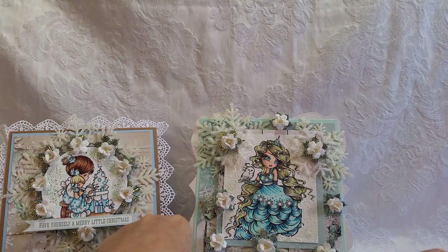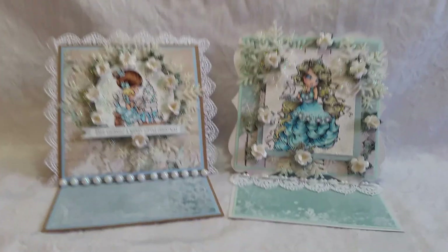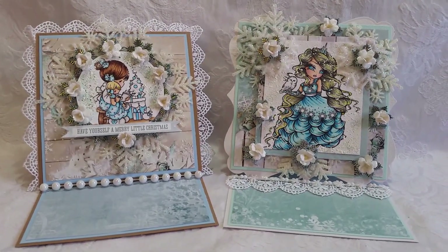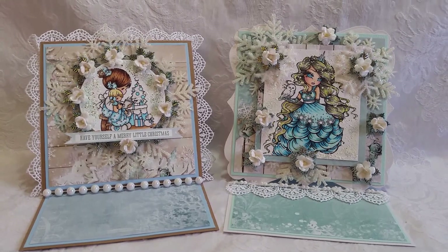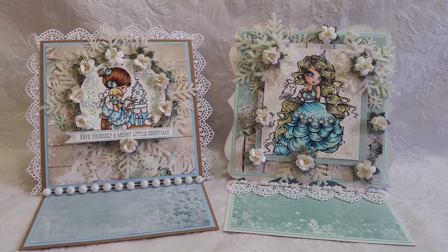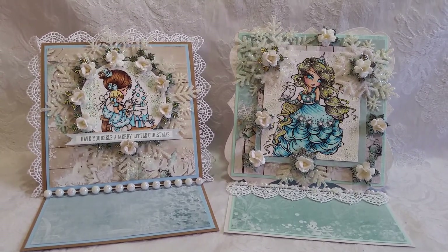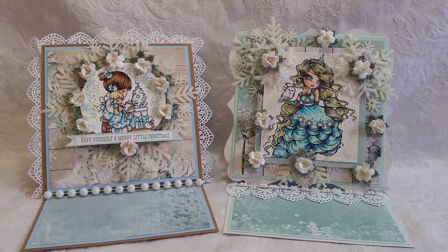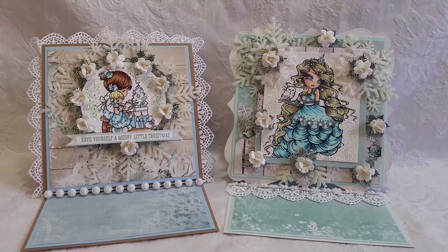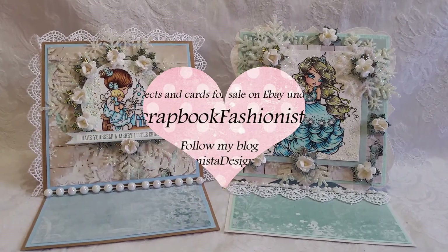So that's card number two. Let me know what you think, guys - these obviously are not Magnolia cards. I'd like to know how you like these in comparison. Should I do other images? I do Saturated Canary as well, but that's pretty much it - Saturated Canary and Magnolia. I'd really like your opinion on what you think of these cards and if I should be looking around at other images to use on my projects. Thanks for watching - happy scrappy day, bye!